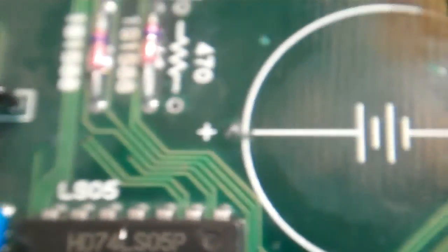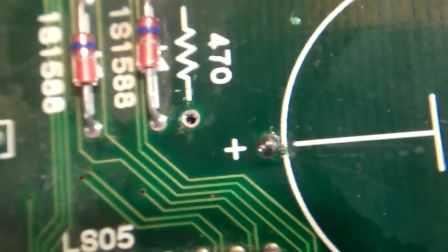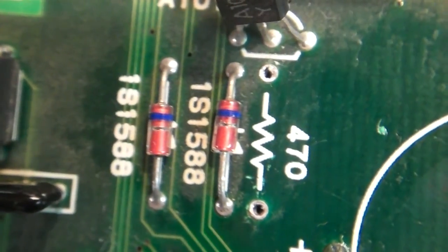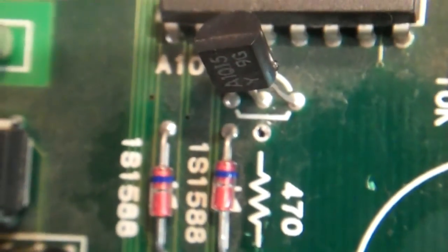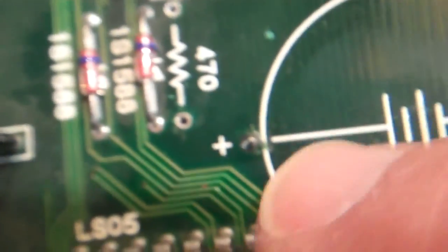Moving in nice and close — there wasn't any acid damage on this board at all. You can see it looks pretty good; that's just some flux from the soldering. Right here you'll see that a resistor has been removed — it's a 470 ohm resistor, and it connects over to the positive end of the battery from this transistor right here.